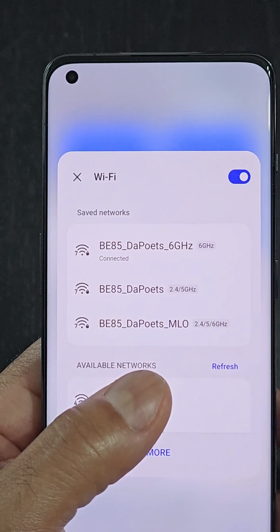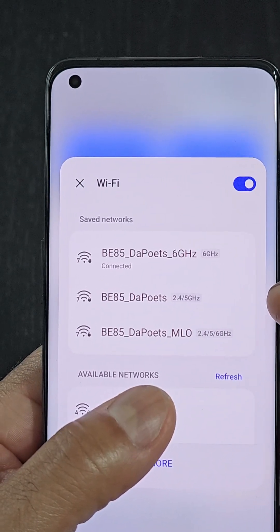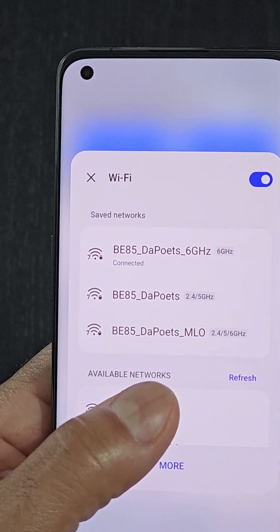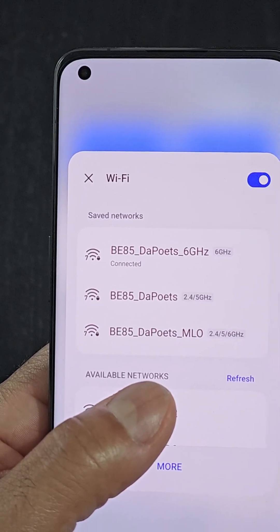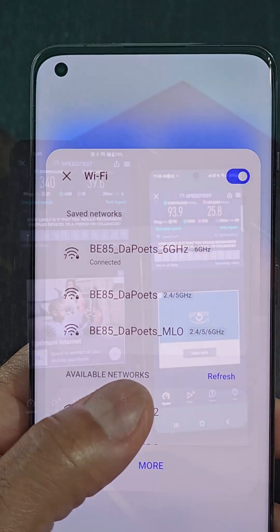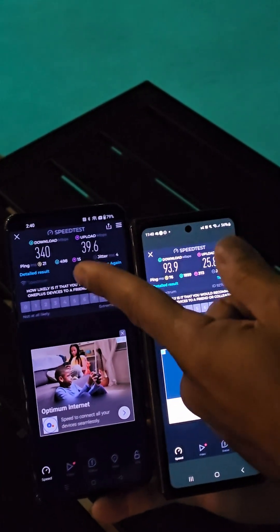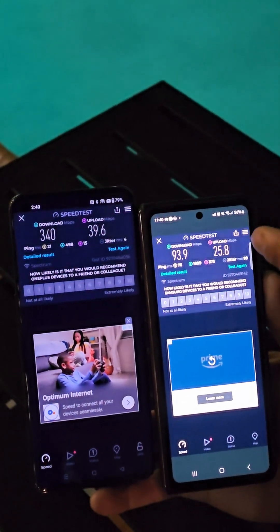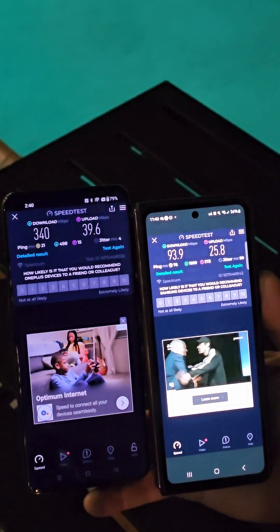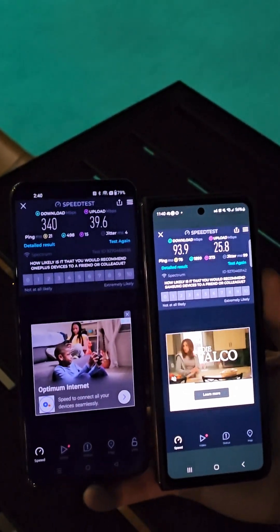On the OnePlus 11 5G — a Wi-Fi 7 enabled client — it has 6 GHz, 2.4 GHz, and 5 GHz bands. The MLO combines 2.4, 5, and 6 GHz, connecting to the phone using two bands simultaneously for the best balance of range and speed. Out by the pool, the Wi-Fi 7 speeds on the OnePlus 11 5G hit 340 Mbps download and nearly 40 up, while the Galaxy Z Fold 4 on Wi-Fi 6E barely hit 100 Mbps down and only 25 up — a big performance difference at range.